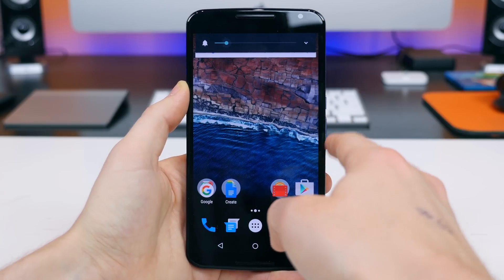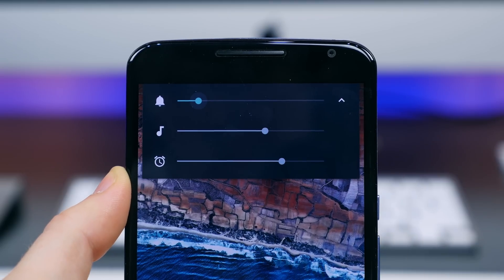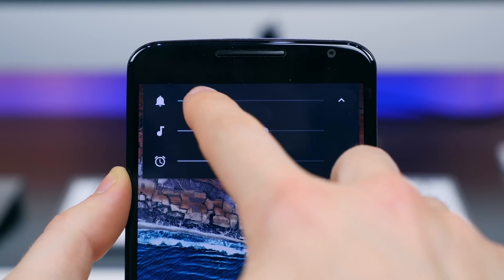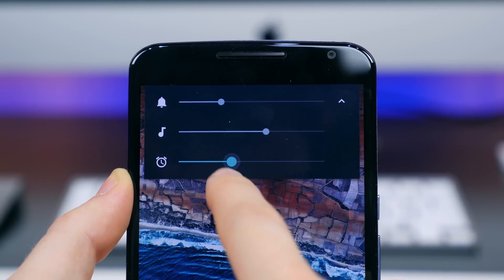The last real change here is with the volume controls — they've changed once again. You can now control the volume of your alerts, media playback, and alarms all from the convenient drop-down menu.